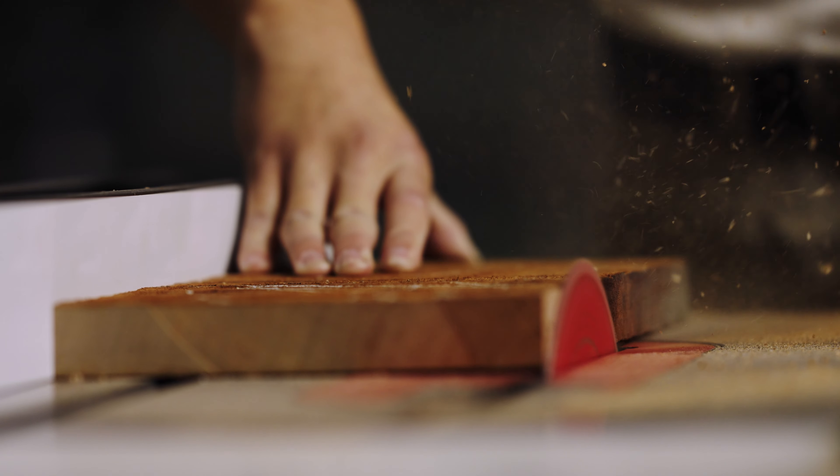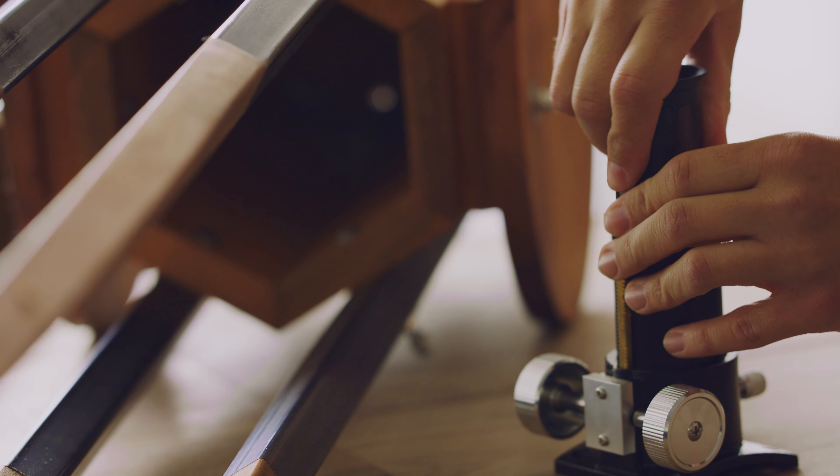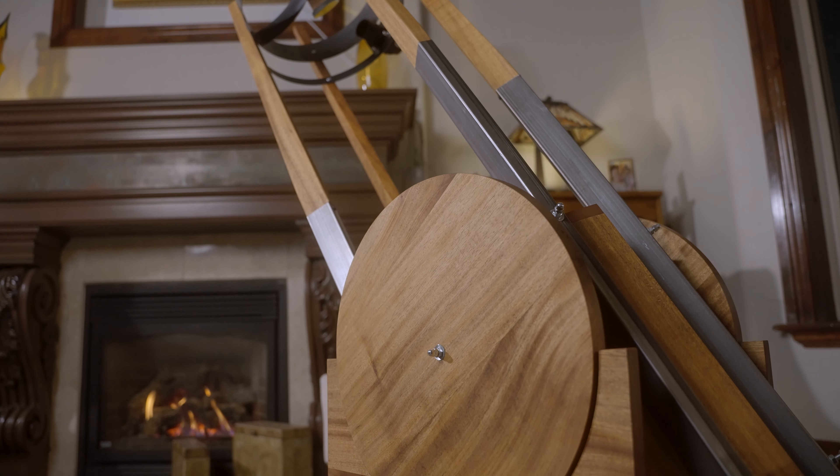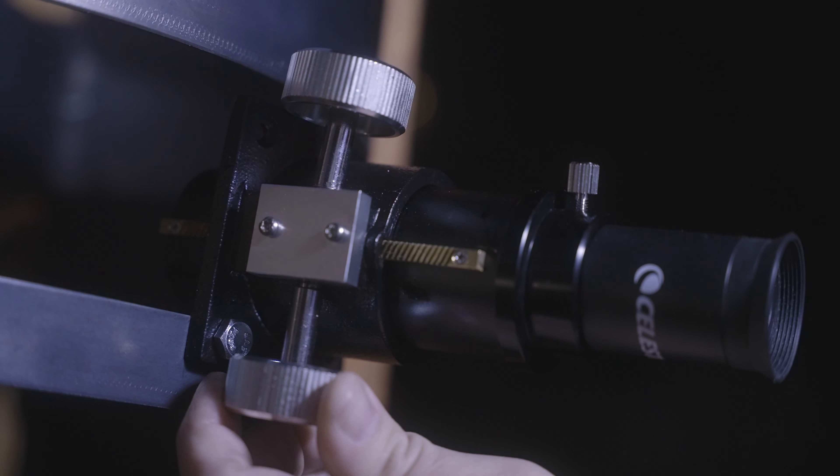Telescopes in general are maybe used a few times a year and the rest of the time they're in a closet. So we spent the time developing a telescope that's very beautiful — it can be on display in your home, and in a sense it's almost an art piece aside from being a functioning telescope. A lot of telescopes in general aren't beautiful, and so that's kind of what we've done here — just made a not-ugly telescope.